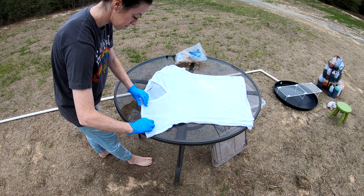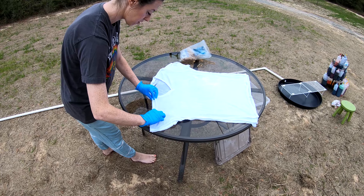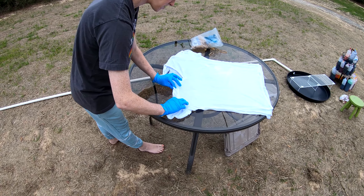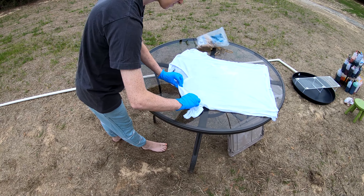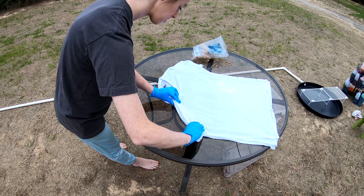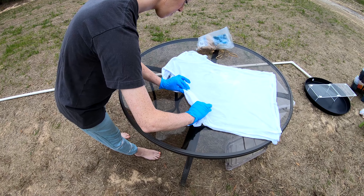What holiday is coming up? St. Patrick's Day! I still want to do a lemon shirt — I think that would look so cool.